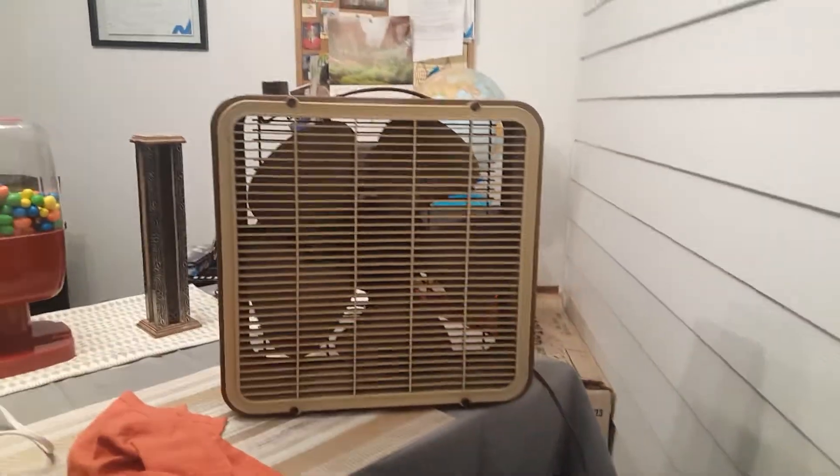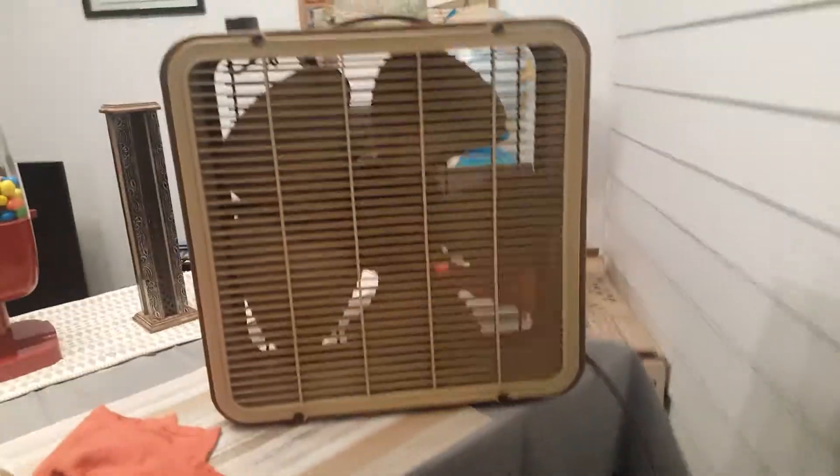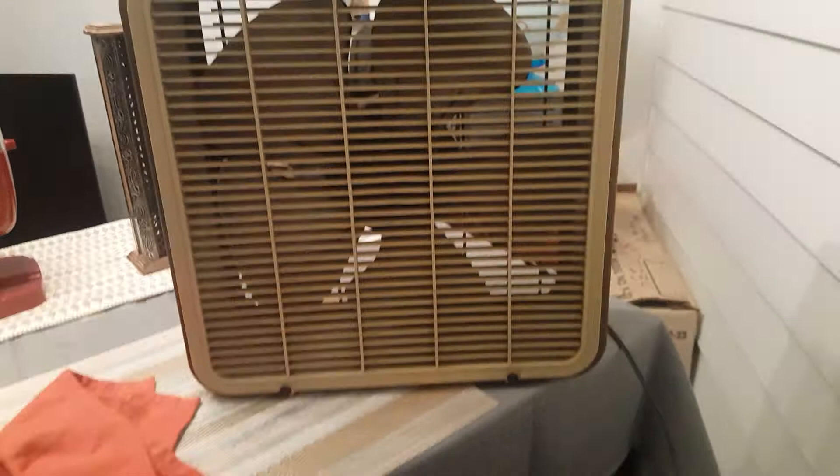The motor is also about 2.6 amps, so that's a lot of power for this small of a fan. Now what you guys have all been waiting for, let's go ahead and fire this baby up.